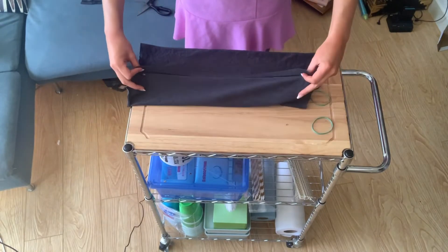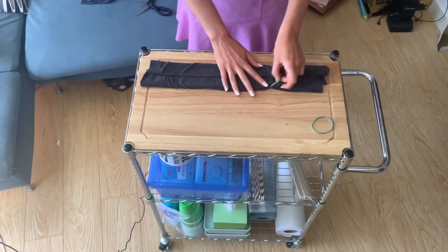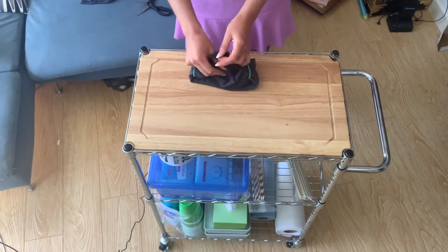Fold this in, fold this in, fold them both in again, and then you put the rubber bands around. You flip this over again, tuck in this side.